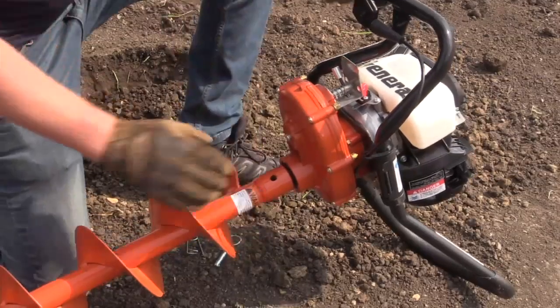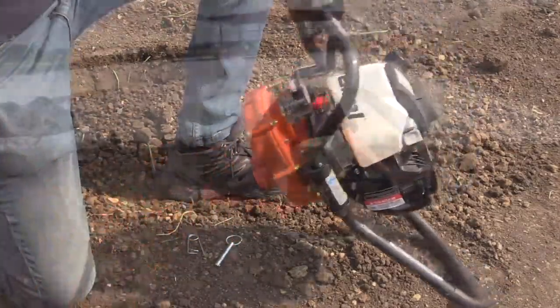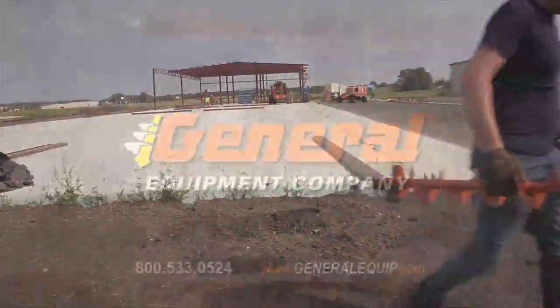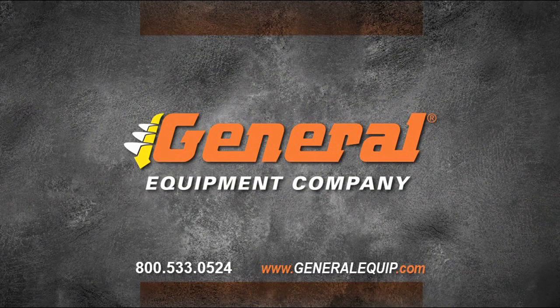That does it for this segment. Detailed safety instructions and information about what was covered is in the operator manual that came with the machine or in a copy of the manual located on our website at GeneralEquip.com. If you have questions or need further assistance, please feel free to give us a call at 800-533-0524 or email us at support@GeneralEquip.com. We are here to make you successful and will be glad to help you in any way possible.